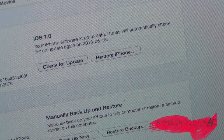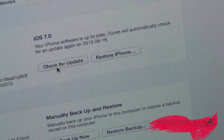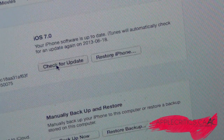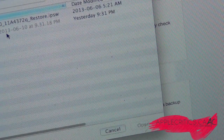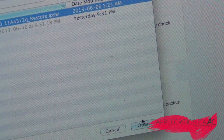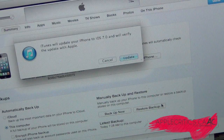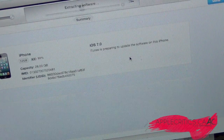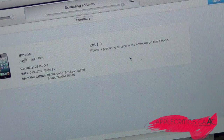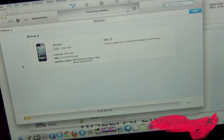Hit Option if you're on Mac, or Shift if you're on Windows, and then go to Check for Update. You're going to find the firmware that you downloaded — I put it on my desktop — then hit Open. As you can see, it detected the firmware.